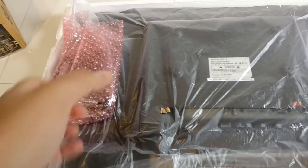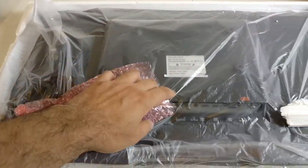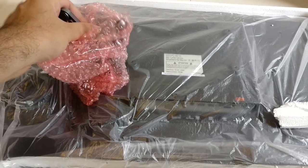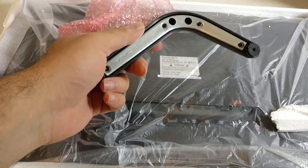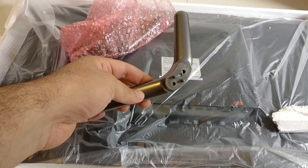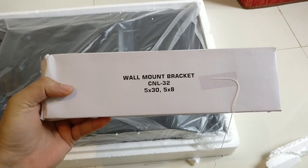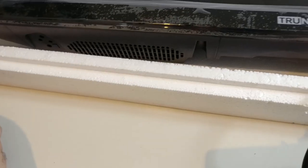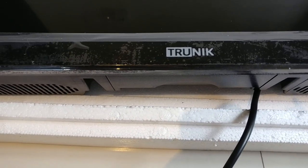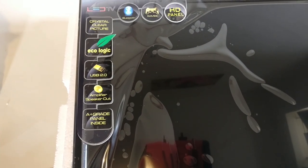Straight away you can see the stands for the TV if you want to keep it on the table. They're made of plastic and do have a little bit of reinforcement at the bottom. There's also a wall mount bracket provided free of cost. This TV has Bluetooth as well — it can play audio from a Bluetooth device. They've also given a nice protective screen on the display.